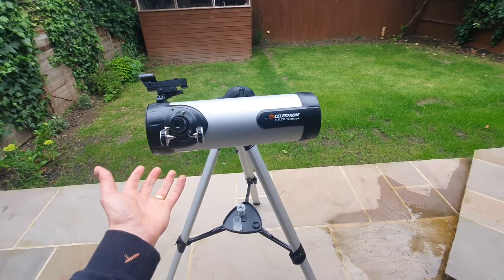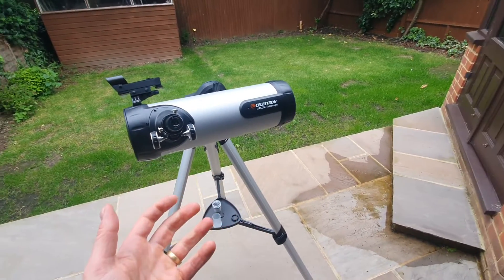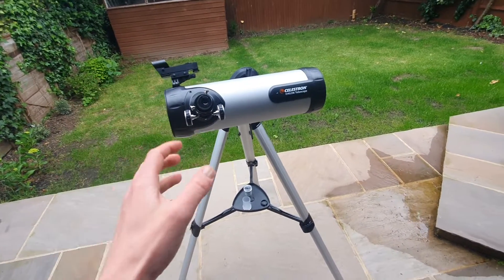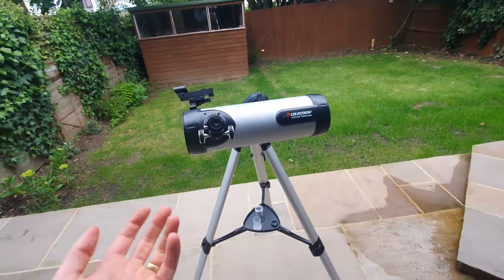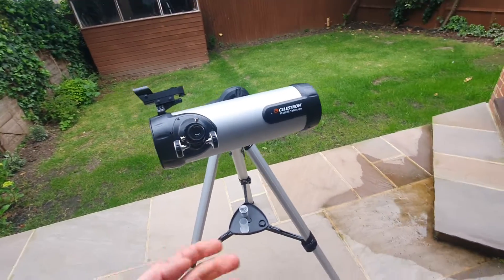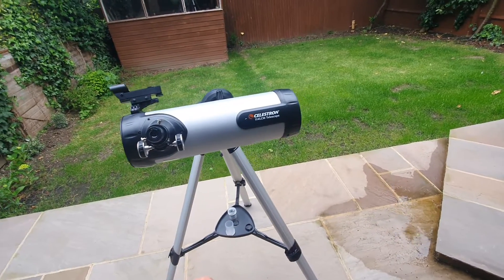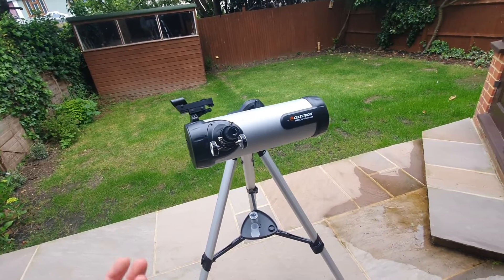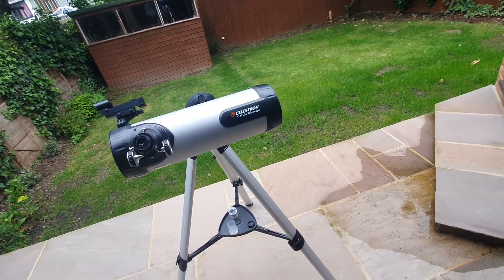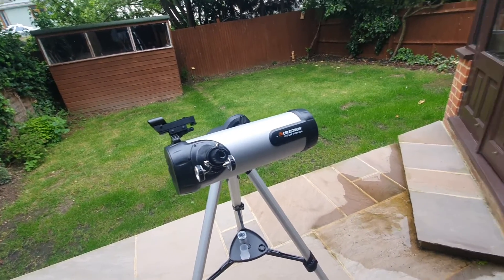So who do I think this telescope would be best for? Firstly, beginners — if you're just starting out in astronomy, this telescope's ease of use and computerized features make it a great choice. If you're a casual observer and you don't really want to use your telescope too often, it's great for you as well — you don't need to spend a fortune. And lastly, families: if you've got young kids, this is a great option, particularly if you just want to get them interested in astronomy.